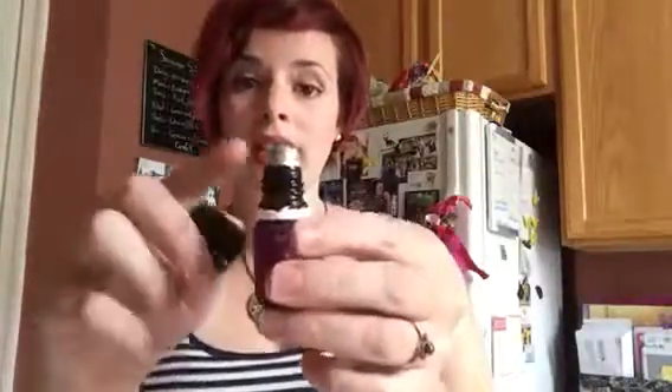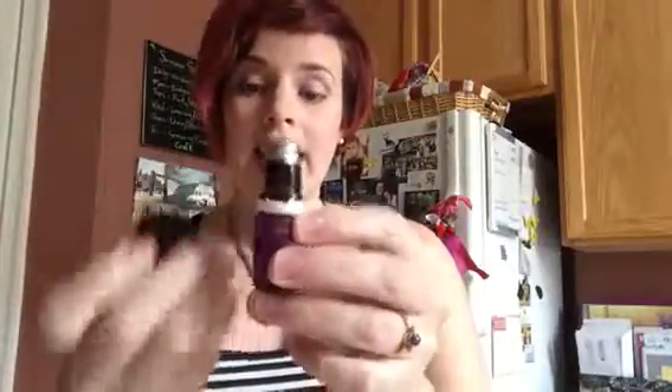This is the Young Living Aromaglide — it's just a roller ball that goes directly on your bottles so that you can roll right on the area that you need. I love having it for lavender because you rub that on your wrists and across your forehead. I love having it on Stress Away, rubbing it on the back of my neck all day long. If you do one one-inch strip, that equals one drop of oil.